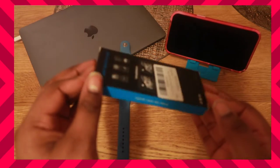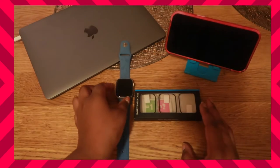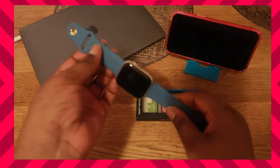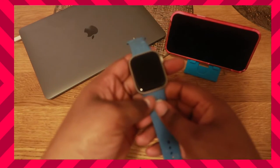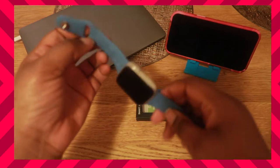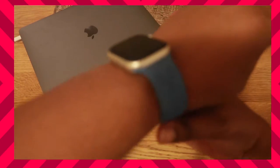It's for my Apple Watch Series 7 45 millimeter. I don't know if you guys watched my previous video, but I had got the Series 7 in the 41 millimeter, but I decided to send it back and get the 45 millimeter because this screen is bigger than the 41 and I'm loving it.